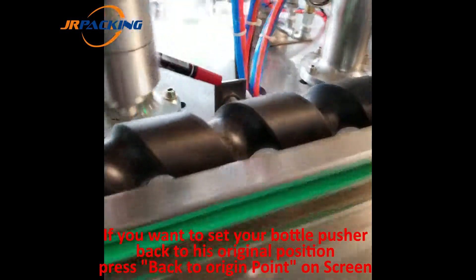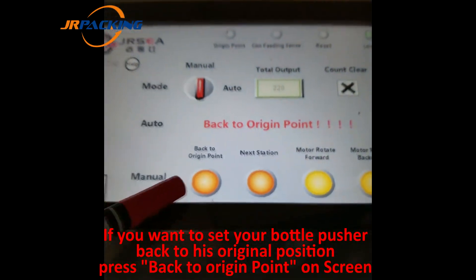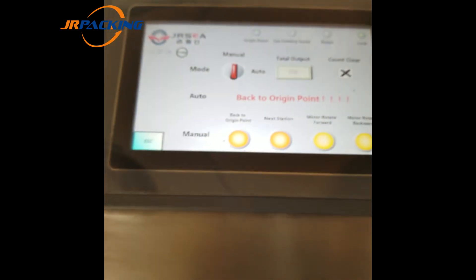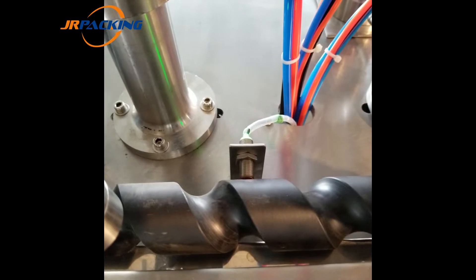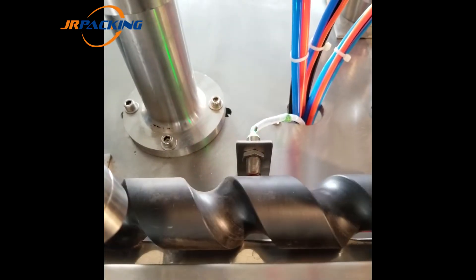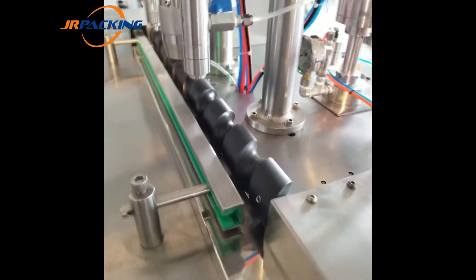If you want to go back to the origin, there is a sensor here. Press 'back to origin' — every time we press it, you can see the indicator light on the sensor light up. That's it — a smart machine.